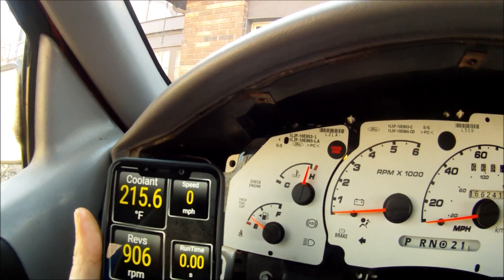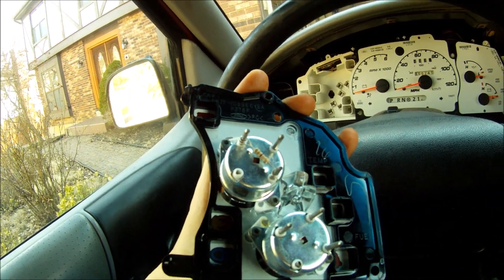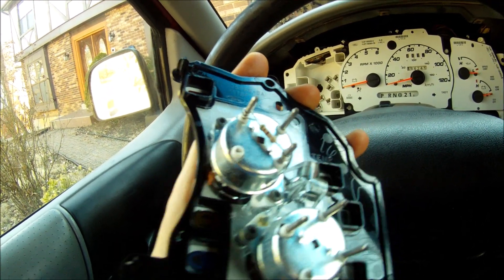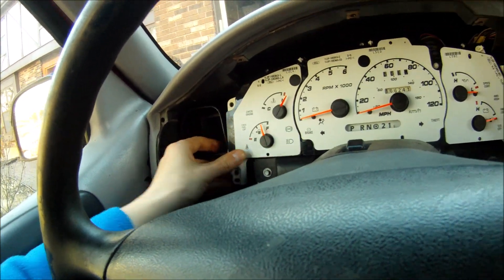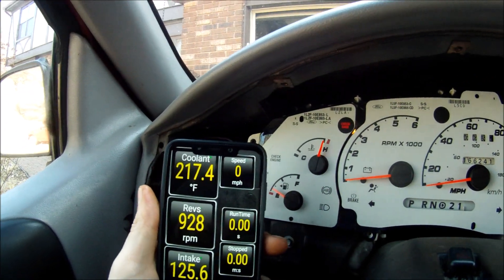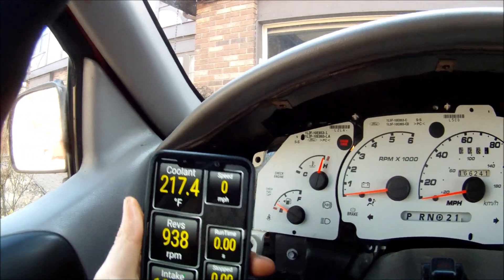I put the 500-ohm resistor on there for testing and plugged it in. With the 500-ohm resistor, the check gauge came on at 217 degrees Fahrenheit. Time to try something lower.